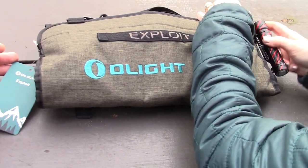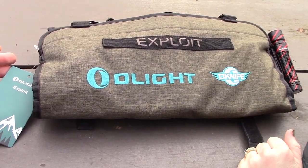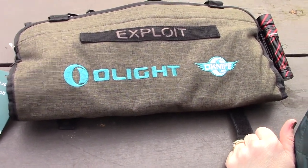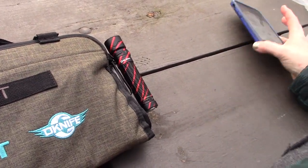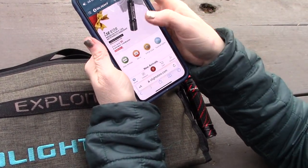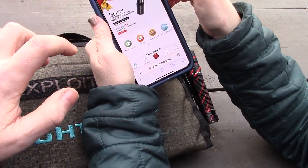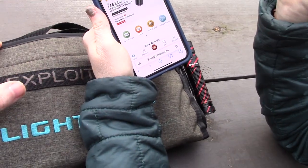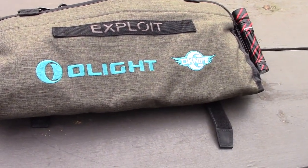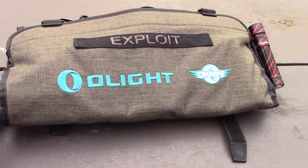That's the Olight Exploit for the February 2023 Olight Valentine's Day sale. Check it out using the link. The sale runs for about two days, and you get a free flashlight keychain light with any purchase — the color is called Black Lava. Give a thumbs up if you like the Exploit!